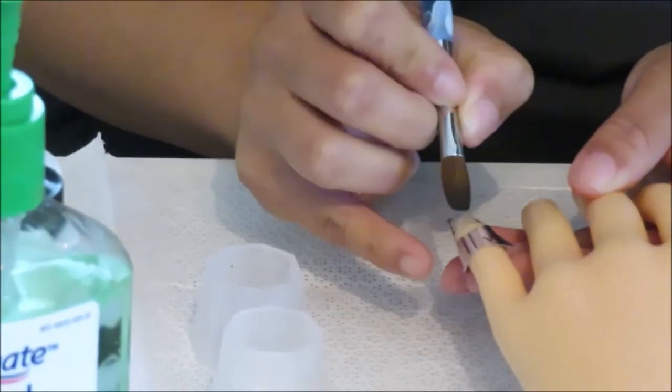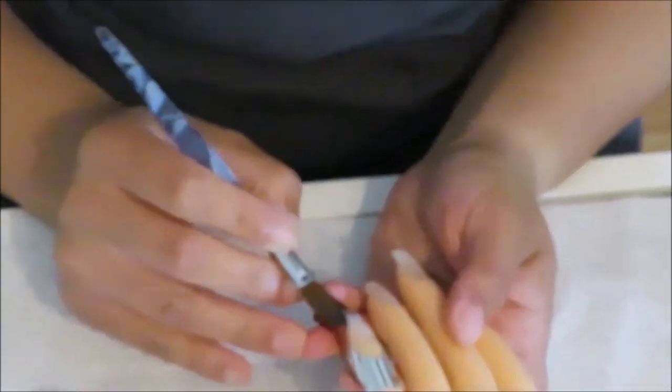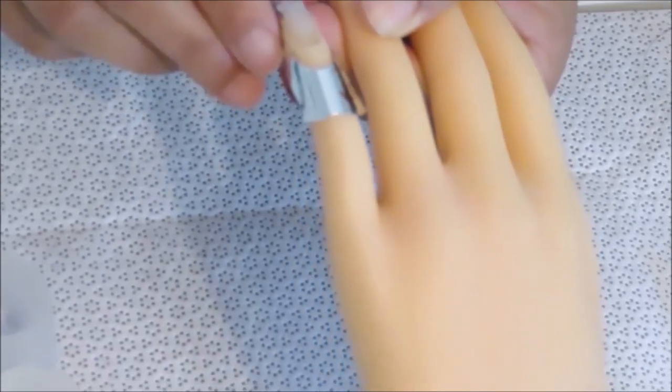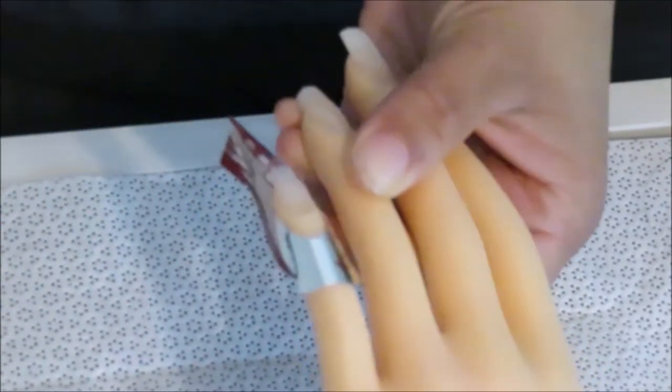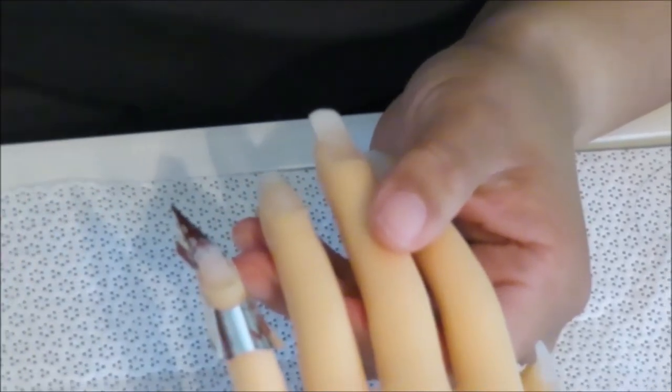Now you are going to form the nail. You want to look at it from all angles — once you have it on there, take a look and ask: does it look even throughout? Look over the top, turn the hand a little bit, and then finish off and smooth it out with the product.